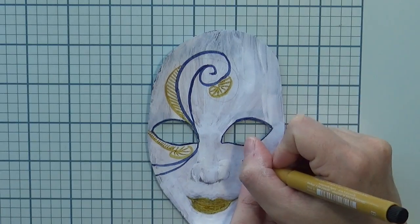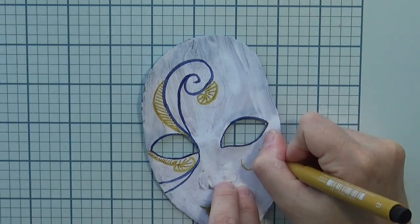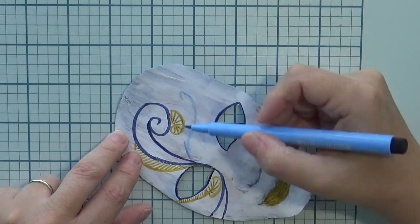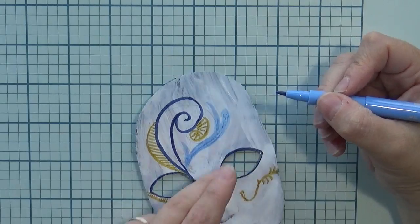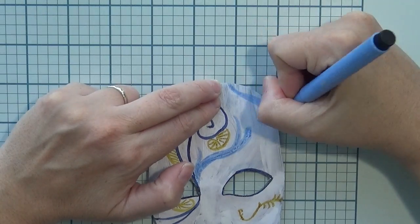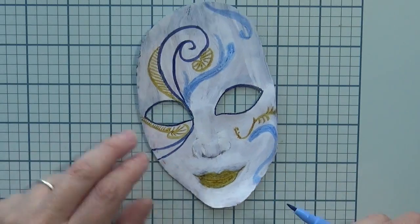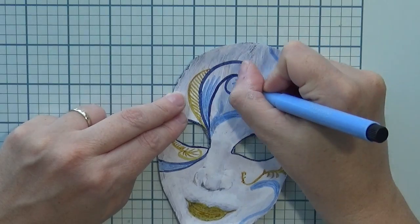I decided to decorate the mask with some doodling, and my main colors are blue and yellow. I'm using dark blue Faber-Castell Pitt Artist Pen, Indanthrene Blue number 247, then yellow Faber-Castell Pitt Artist Pen, Green Gold number 268, and also light blue Faber-Castell Pitt Artist Pen, Sky Blue 146. I'm adding some lines here and there and doodling. I wanted her lips in yellow and I'll add even more colors soon — some lines, then some dots.